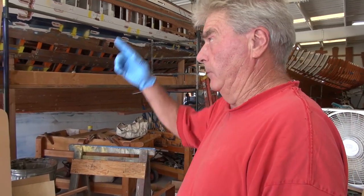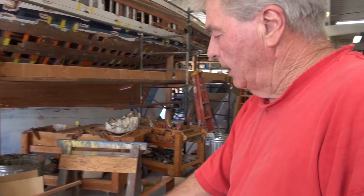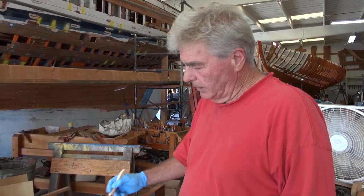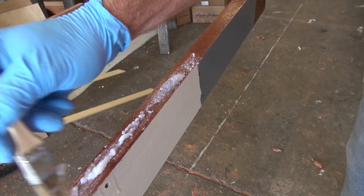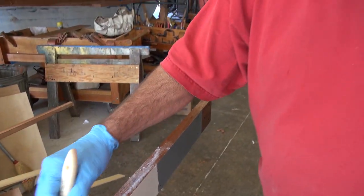We glue the seams as we go, and the plank above and below get the same treatment. The first thing you do is you wet this edge out, and of course the butts — double saturate them with straight epoxy. That way you're sure that the epoxy is getting into the wood. You come back with a thickened mix of epoxy and microfibers, and this will create a real superior bond.